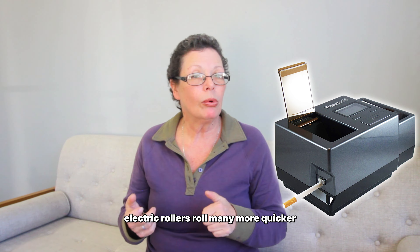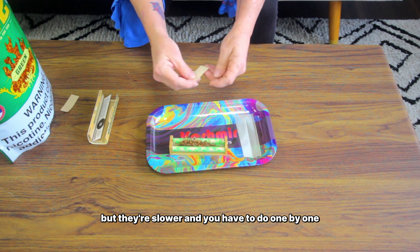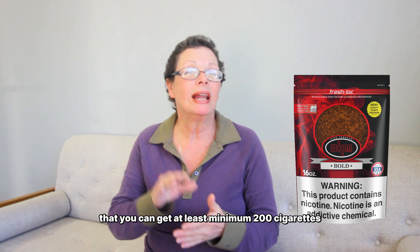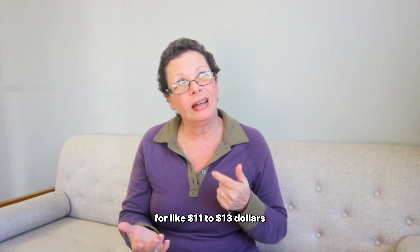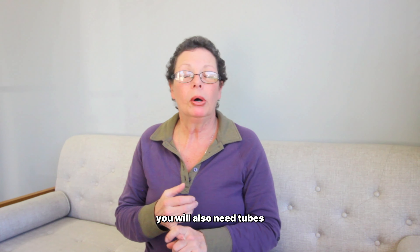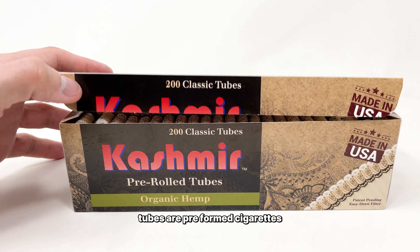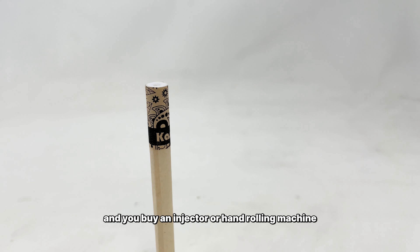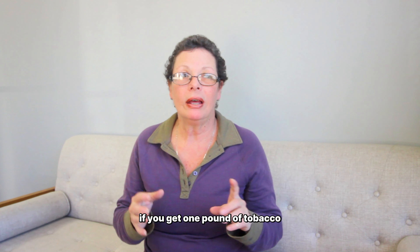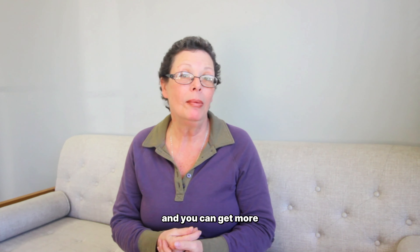Electric rollers roll many more cigarettes quicker. Hand rollers roll very well but they're slower — you do them one by one, so that might be a little cumbersome. You can get one pound of tobacco for like $11 to $13, and that gives you at least a minimum of 200 cigarettes. You're going to need a rolling machine and you'll also need tubes — pre-rolled tubes that are empty with a filter.